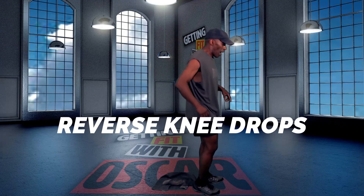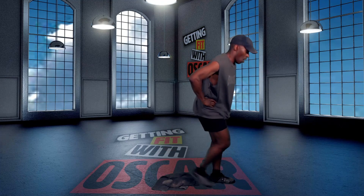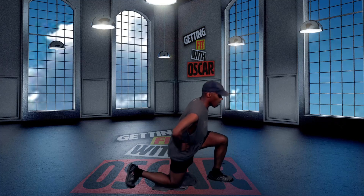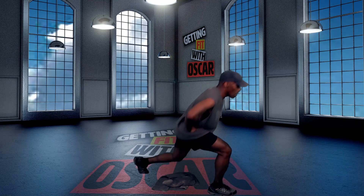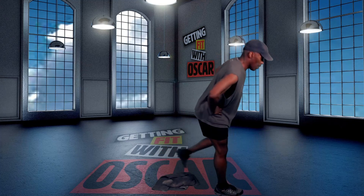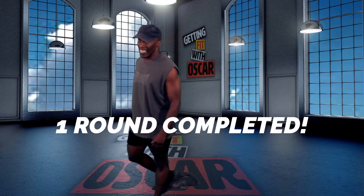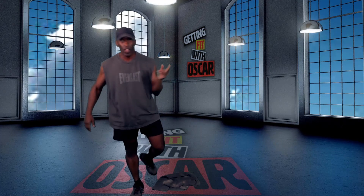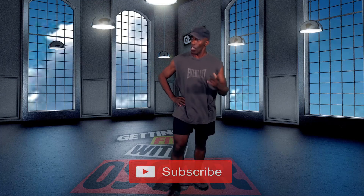Ending with the alternating knee drops. First round done. That's what we're doing for today's workout. Try to get through it three to five times. I got a few more to do here. So that's what day 26 of the 30-Day Fitness Challenge workout is going to be for you today. Remember, subscribe — Getting Fit with Oscar. Have a great day.